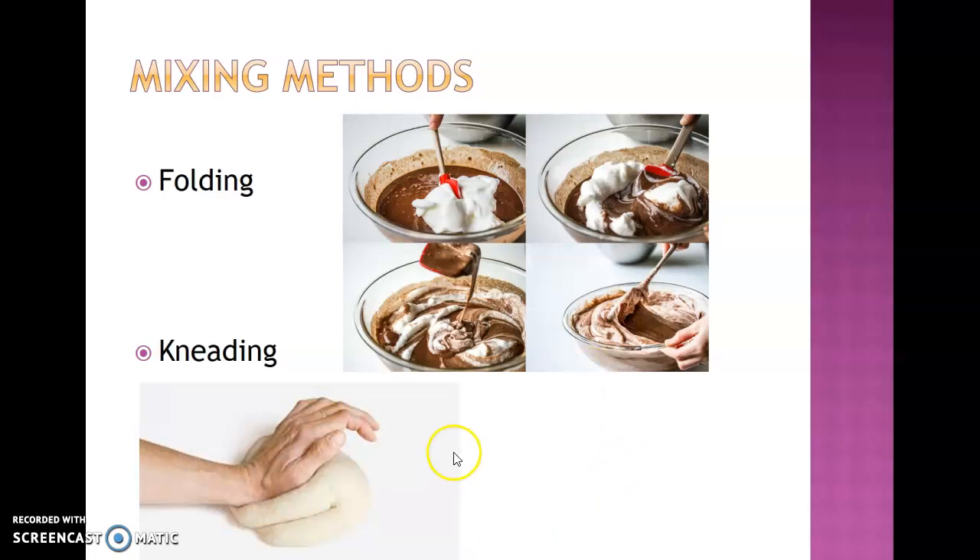And then probably the exact opposite is kneading, which brings the chef back to happiness — where we actually take the dough, fold it in half using the palm of our hand and push it out away from us, then turn the product about halfway around, fold it again and push it out. For biscuits we don't want to over-knead, but for something like French bread we'll knead until it's smooth and elastic. Remember, the more you work the product, especially with doughs, the more gluten is going to develop from the wheat berry flour.